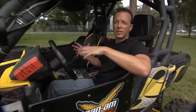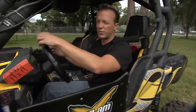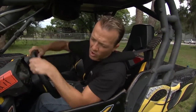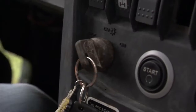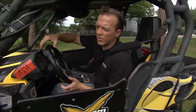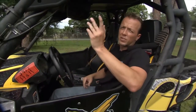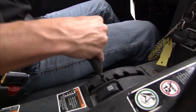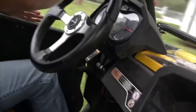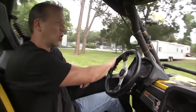We thought it would be cool to come outside and actually take a look at how well this electric power steering works. Okay, so everything's off right now — this is the typical steering that you would have. Sitting still, it's all you can do to turn that wheel a little bit. Now, simply by turning everything on, you can tell just how much easier it is. We can turn that wheel just sitting here. It's a lot easier, and it's going to be even easier when we're out riding around. Not even working.